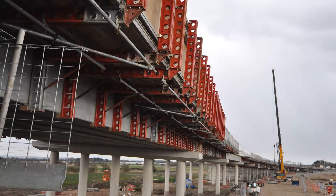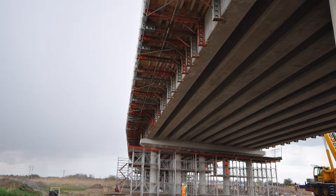We asked RMD to come up with a design so we could build the bridge and we've used RMD all the way through this project. When we asked RMD to come down they had a new paraslim system that they would like us to use, so we offered to go ahead and use it.